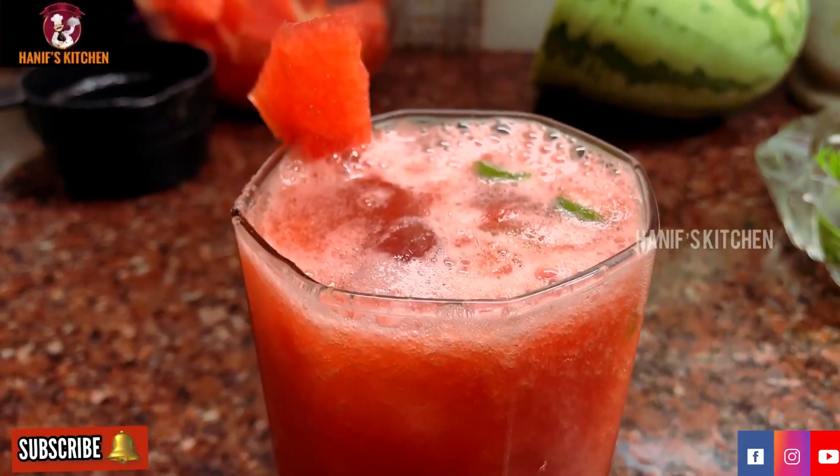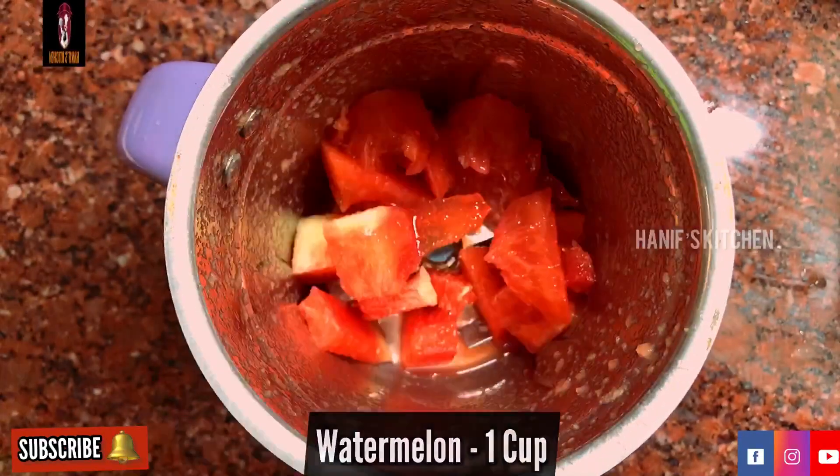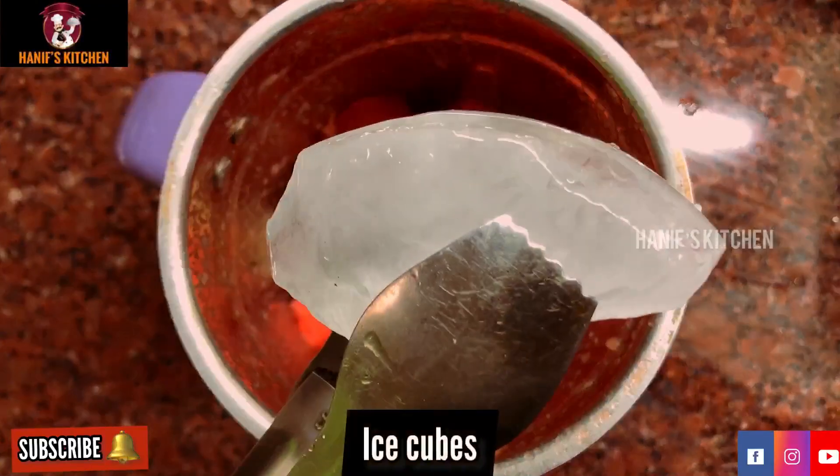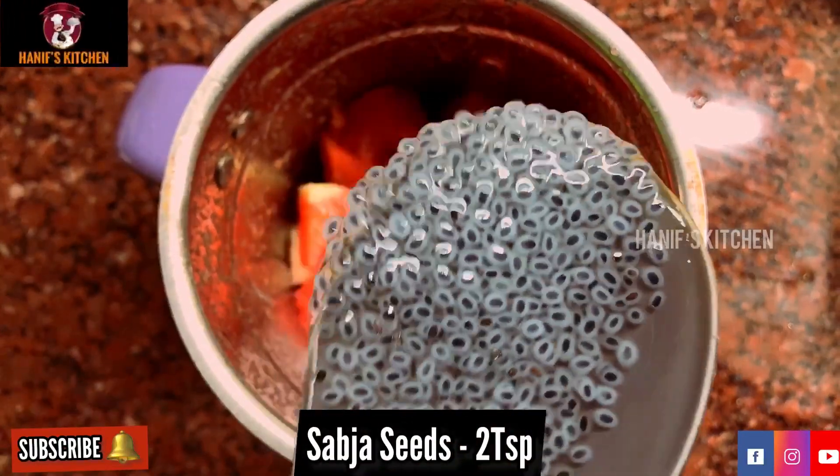Now we are going to make a watermelon milkshake. Add 1 cup of watermelon, 2 cups of ice cubes, and add 2 spoons of sabja seeds.